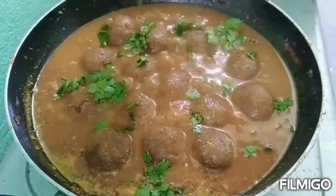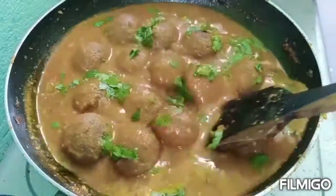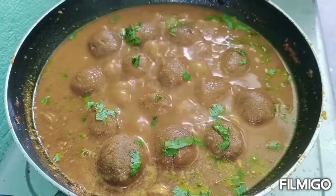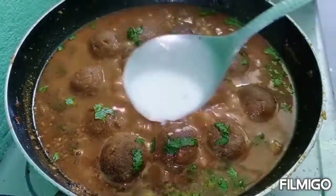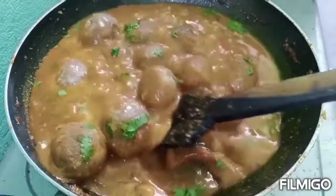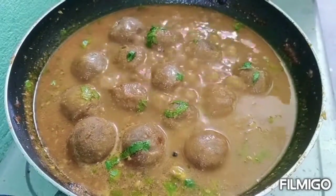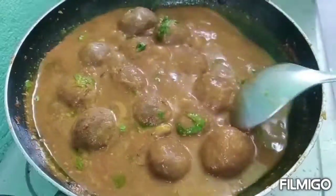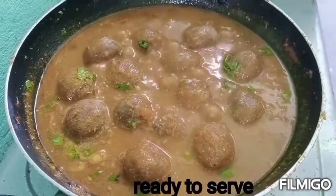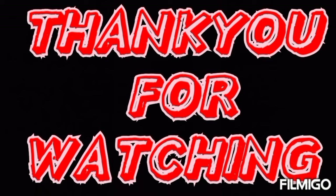We are going to have some bread. Here you can see this flavor of the bread. Thank you for watching my video.